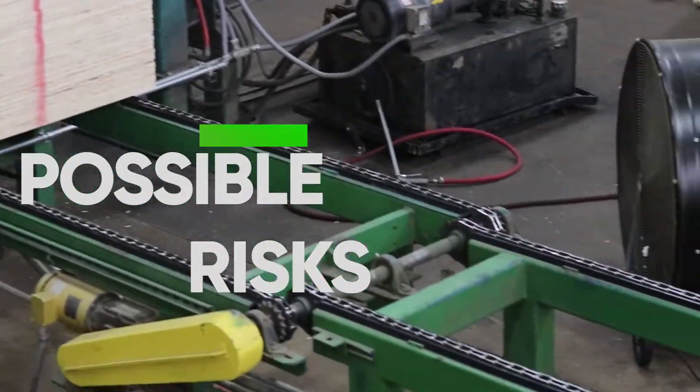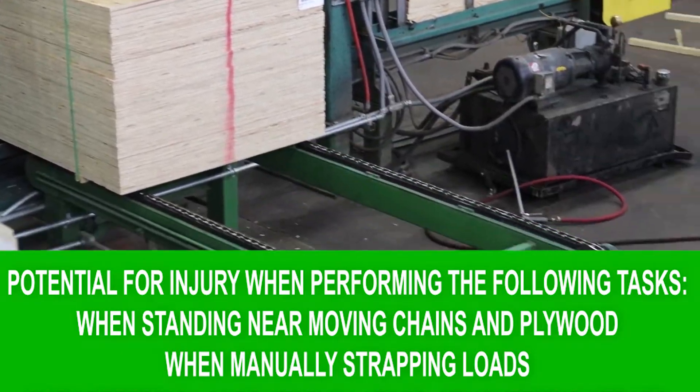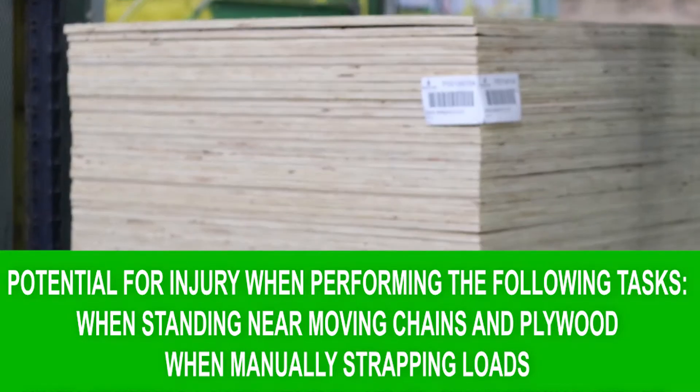Possible risk. What to look for. These are the possible risks for this position. Remember to be cautious to prevent injury. Safety is important at all times.